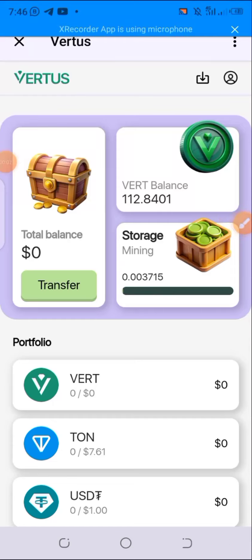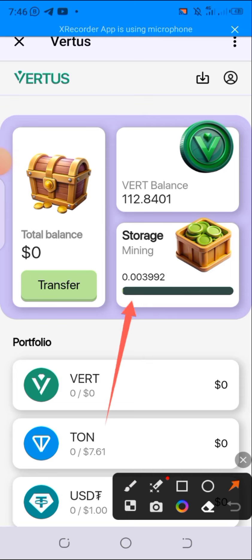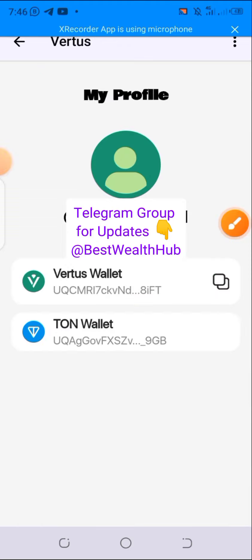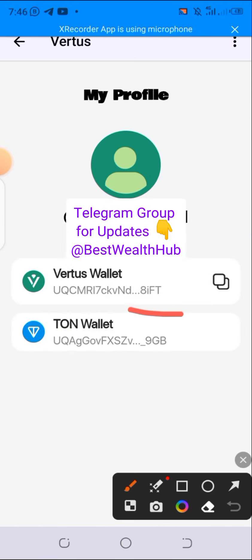How to connect your TON wallet on the Vetus platform. Simply launch the app on Telegram, and after launching just go ahead and click on the profile icon at the top. Click on the profile icon and you will be seeing TON wallet.